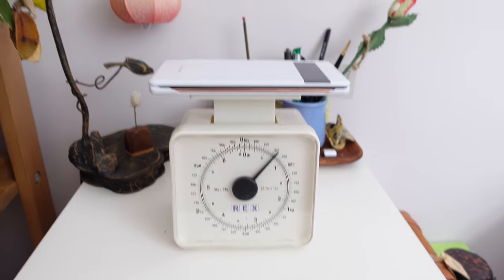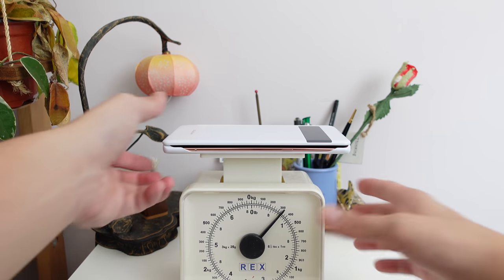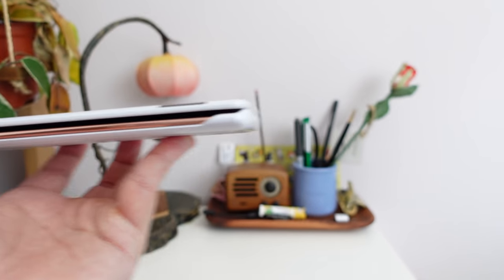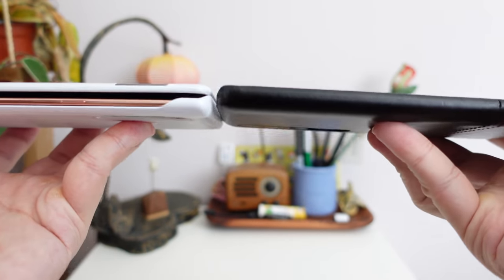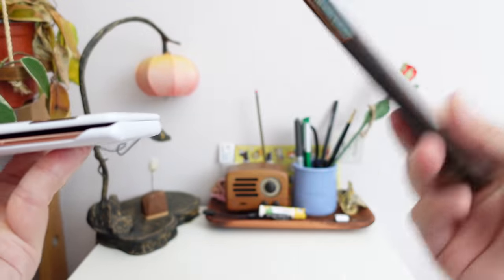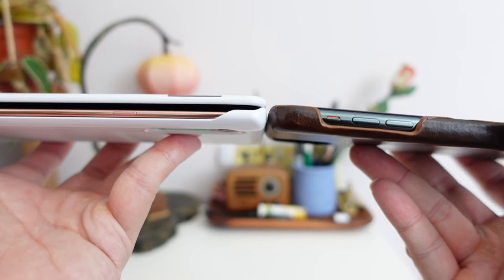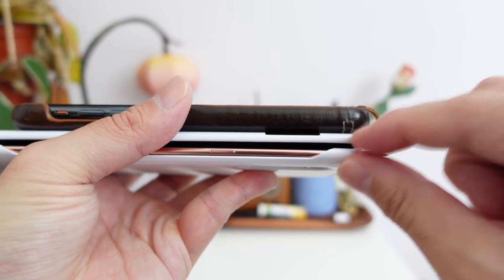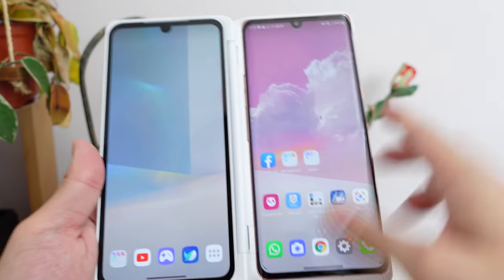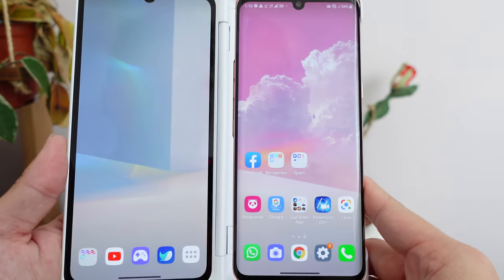305 grams converts to about 0.6 pounds — a little over half a pound. That's nothing. In terms of overall thickness, I don't have the exact measurement, but it is pretty thin. I have here the Xiaomi Mi 10 Pro with a leather case, and the LG Velvet dual screen is just a little bit thicker. With the iPhone 11 Pro Max in a leather case, the thickness is comparable — still a little thicker, but not dramatically so for a modern flagship with a case. The gap between the two screens is still my last major complaint — I wish LG would shrink it a little more.